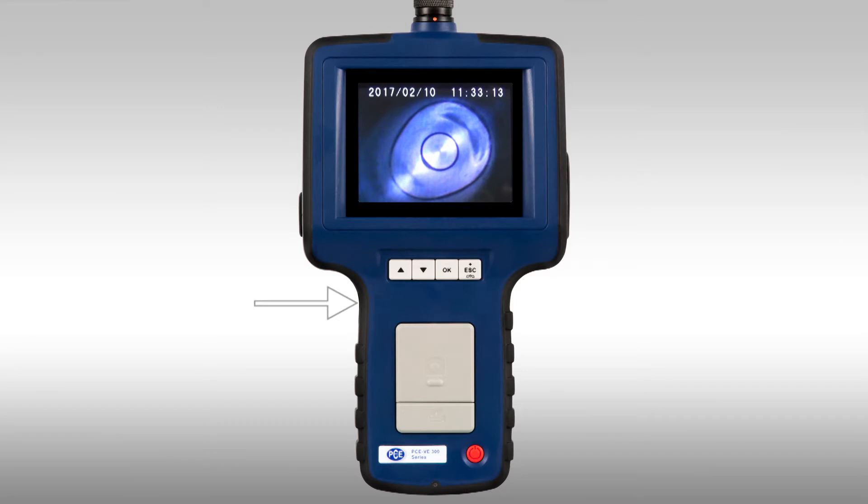On the side of the device you can find the brightness control for the LEDs. When you turn the LEDs brighter, the dimming step is shown in the display, so you can see straight away in the display how bright the picture really is.